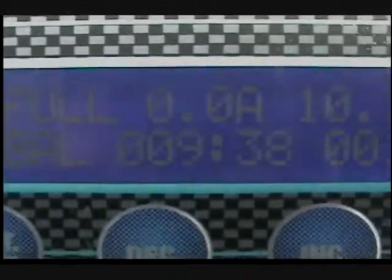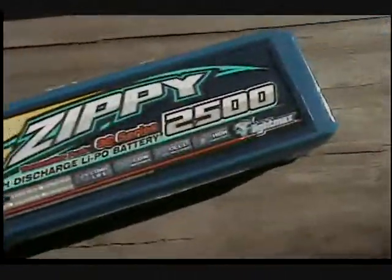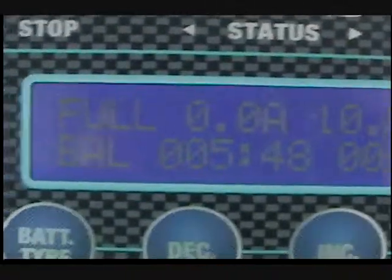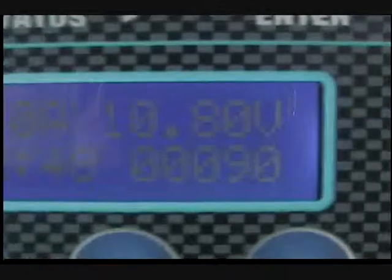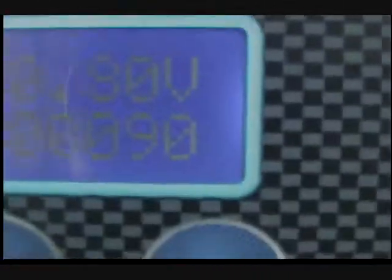Here we are on the full charge — that's what everything reads. 10.8 volts for that one. Full balance charge. 10.8 volts for that one.